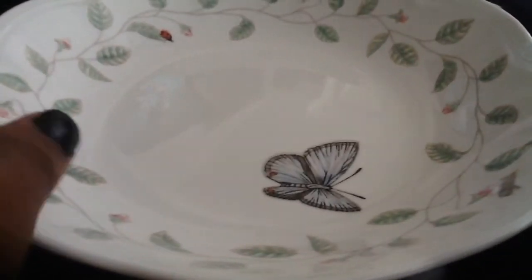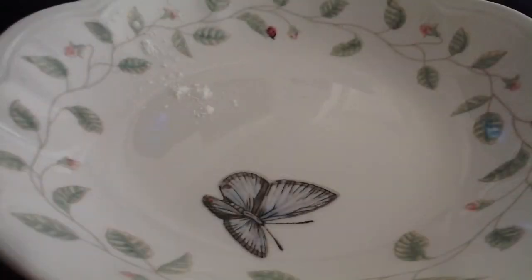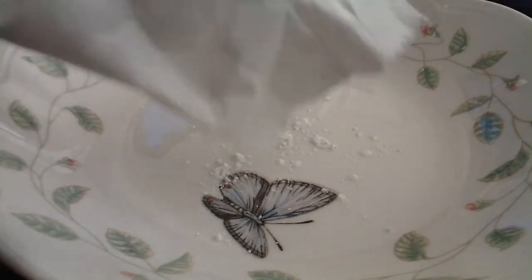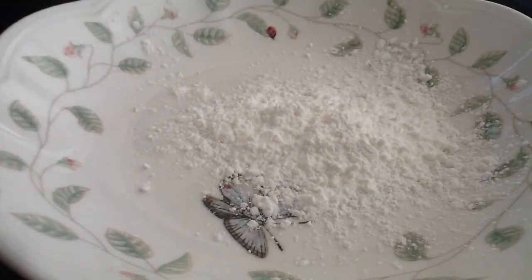Today I'm going to be showing you how to make some DIY ice cream soap. The first thing you're going to need is a bowl, and after you get a bowl, take some cornstarch. I'm using a little right now and might add more later, but just eyeball it — there's no exact measurement; it really depends on how much you're making.